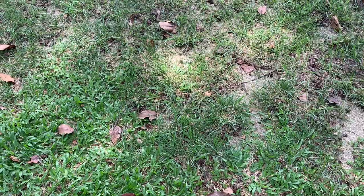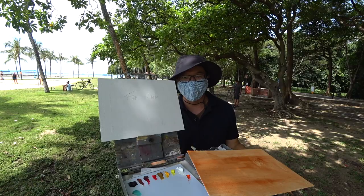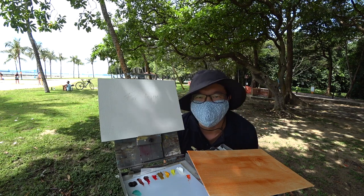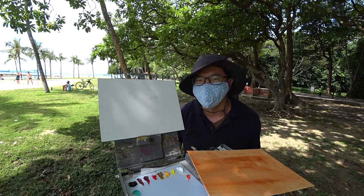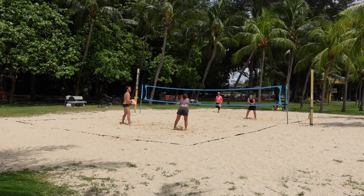All right guys, so we're here at East Coast Park. You've been here before — right there, just about 100 meters away, is the Amber Beacon. If you've not caught that video, you can check that one out. Today I'm going to attempt to paint people in motion — they're going to be playing a game of beach tennis.